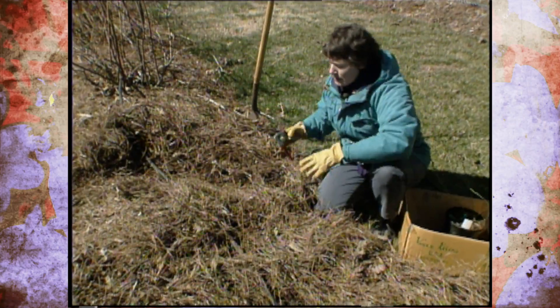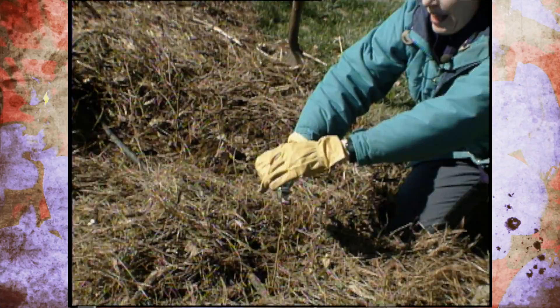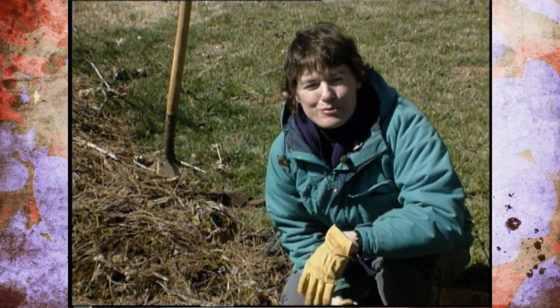The last step in planting the blueberries is to prune them back. This is some recent information we have on getting them well established — just cut them back by about a third to a half at planting time. Make sure you keep them watered, take good care of them, and in a couple of years they'll yield great fruit for you.